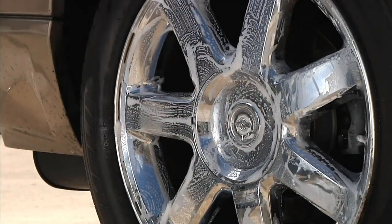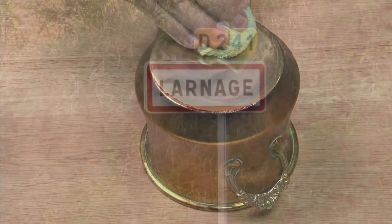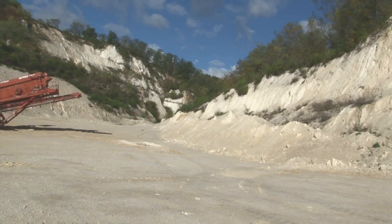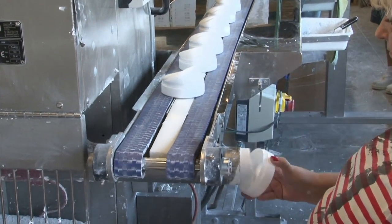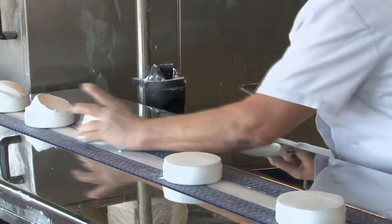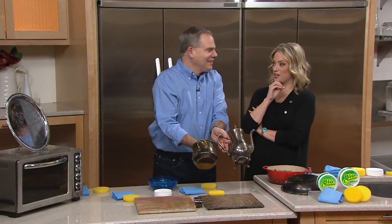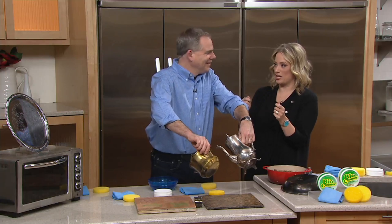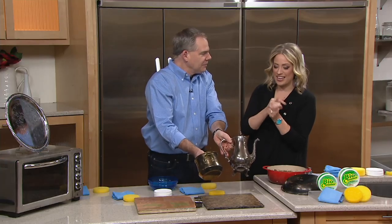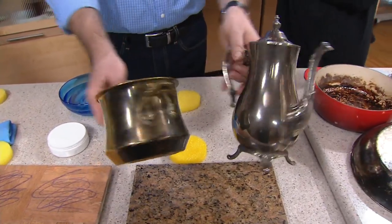Number one, you're getting rid of harsh chemicals. Number two, you're not having to buy all those specialty cleaners — one for stainless steel, one for granite, one for brass, copper, silver — this takes care of it all. That's the little village in the south of France where the clay is extracted from the earth, put into tubs, excess taken off, then shipped to the United States. And don't you love how full these tubs are — filled right to the top of each container.